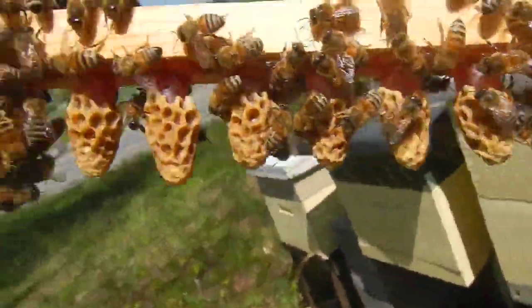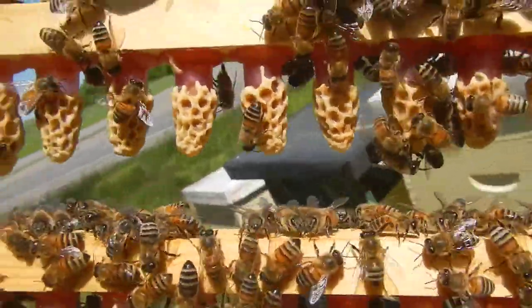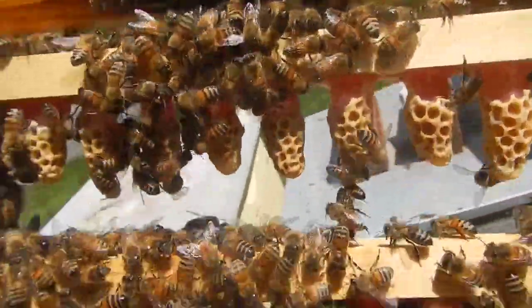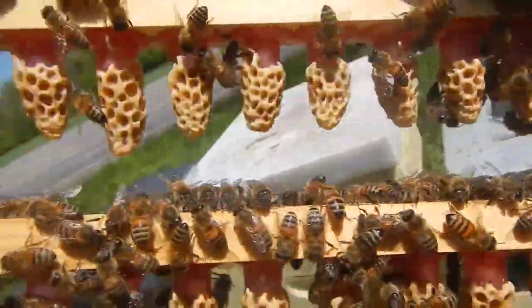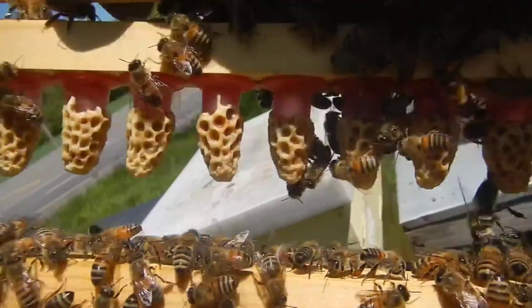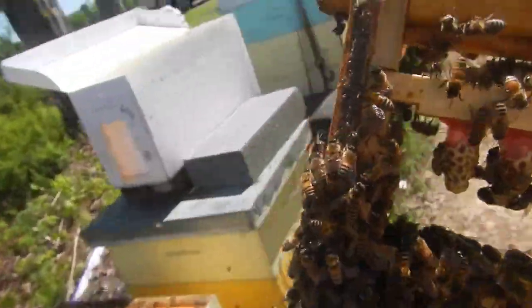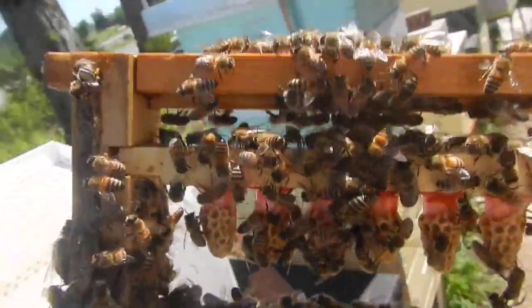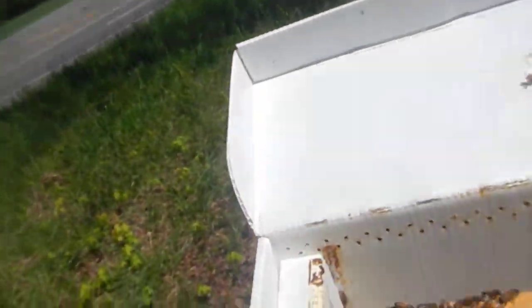You done a good job if you get results like this. That is a perfect bar of queen cells — not a single one missing. They didn't reject a single graft and everybody looks really good. So we'll get these in a transport nuke and get them set in boxes.